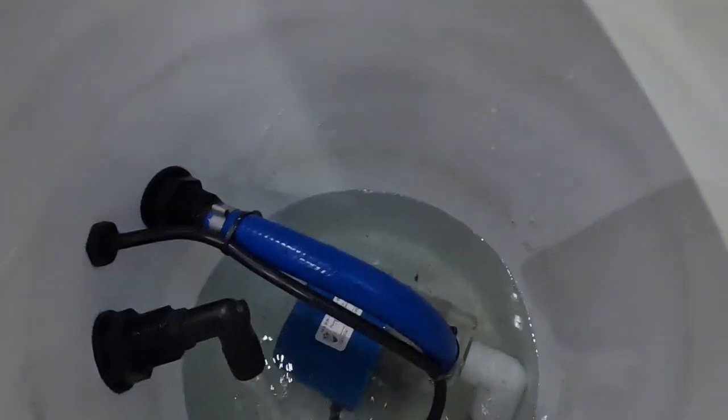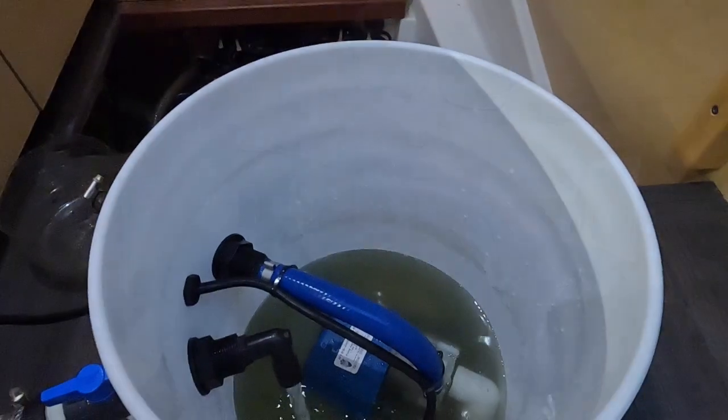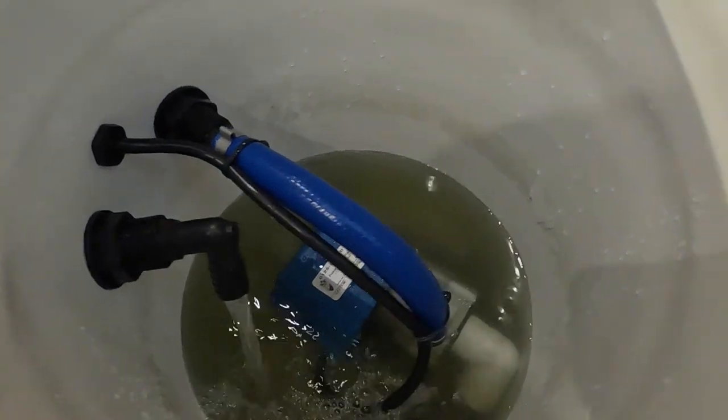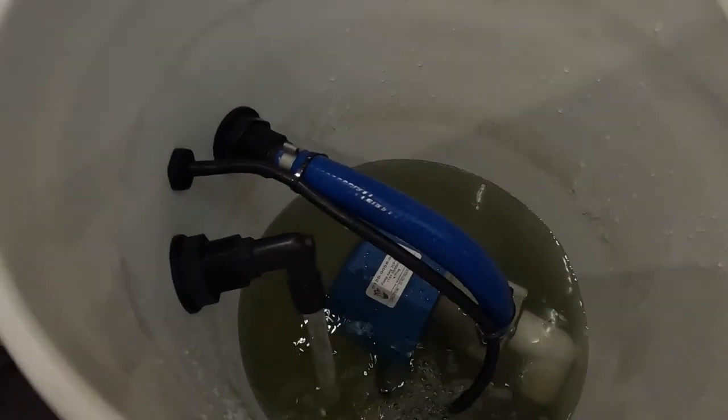We're going to run this barnacle buster through it for an hour and we'll let you know the results. It's 8:43, got the pump primed and it's working - it just started. You can see the water's kind of clear, getting some stuff out of it. At 9:43 we'll come back and take a look at it. 15 minutes after using the barnacle buster, the water's getting some green stuff out of it.